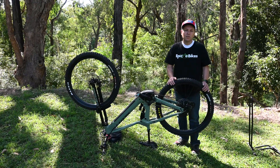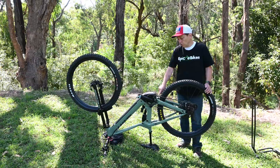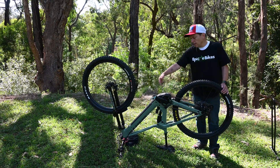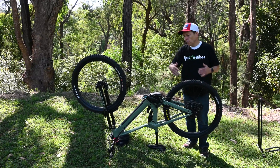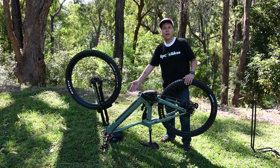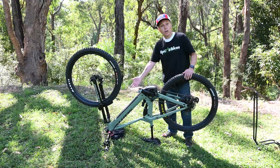The first thing we're going to do is get this bash plate off. We've got two bolts very close to the back wheel at the rear and two easier ones at the front. So first we're going to turn the bike upside down. I've put my top on the ground so you don't damage the Purion display when you turn your bike upside down.